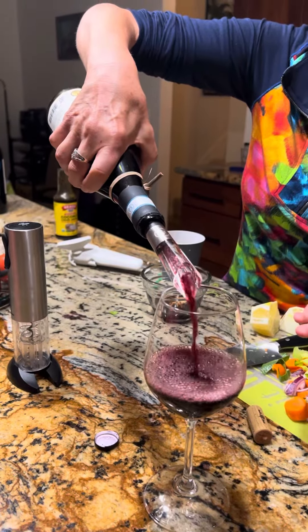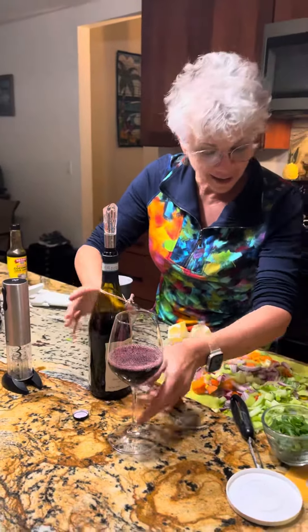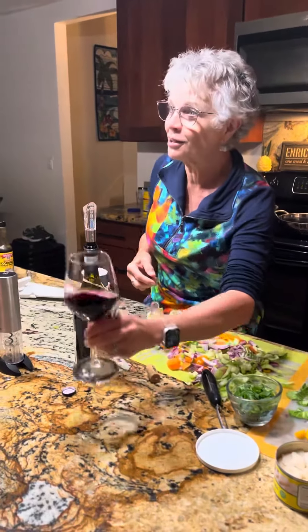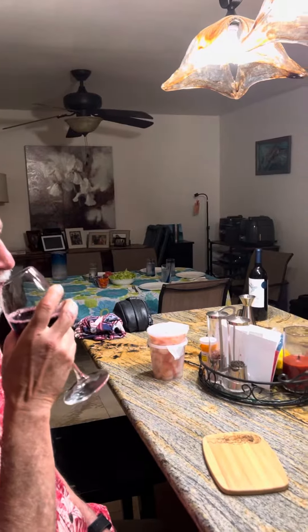That's wild. We're making a stir fry with my guests. So here you go, Peter. Cheers. Cheers to everybody.